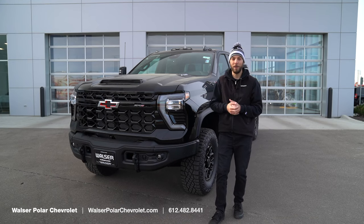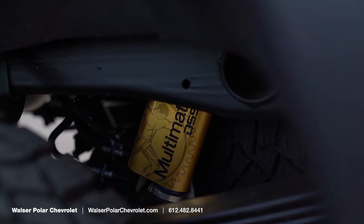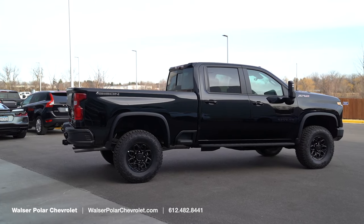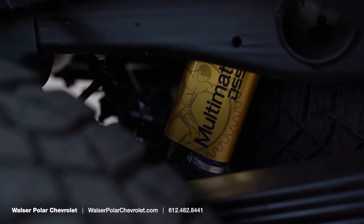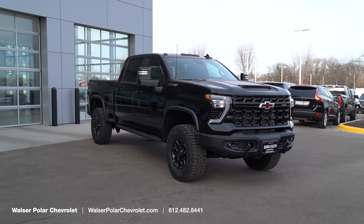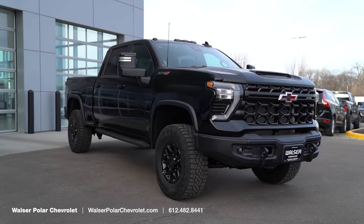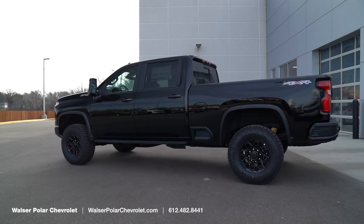Now let's talk about the suspension. This is the Multimatic DSSV suspension, which makes a huge difference on this truck — you notice it even just driving around the parking lot. The Multimatic is such a game changer; it's a much smoother ride especially if you're doing any off-roading. There are quite a few reviews out there on just how good the suspension is, and immediately when you hop in the truck it makes a difference. There are a few different normal and off-road modes you can select as well inside.